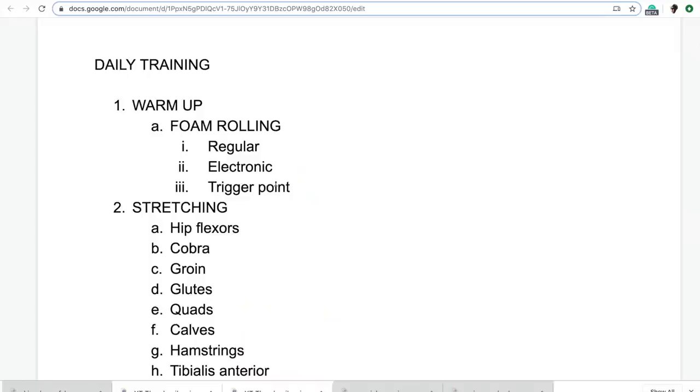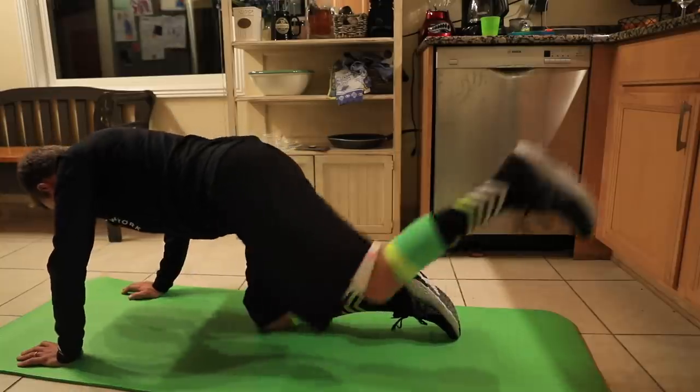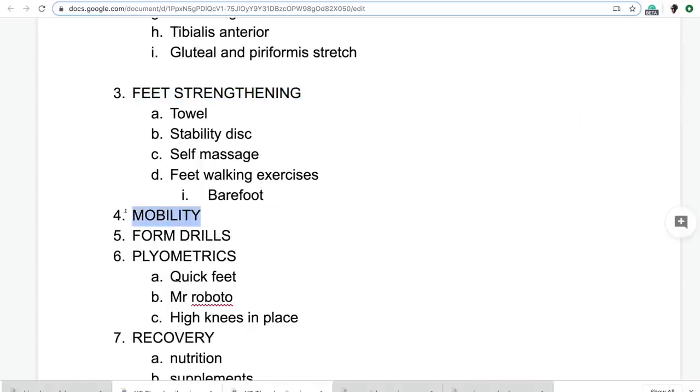Dinner's done and I just got done doing some mobility exercises. The document is coming together nicely — I'm consolidating all the different YouTube videos and Google Docs into one document. The sections are: foam rolling, stretching, feet strengthening, mobility — which is what I was just doing in the kitchen with the back leg kick — form drills, plyometrics, and recovery. That's point number seven, and it's not filled in completely yet. I'll continue to work on it in the next two to three days.